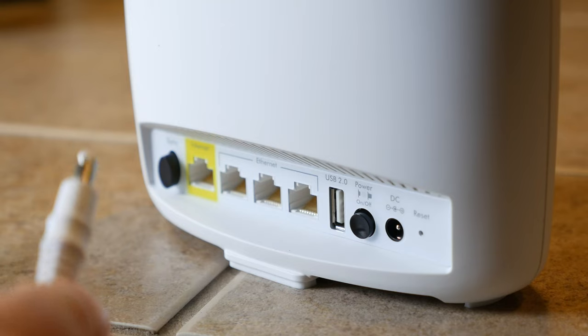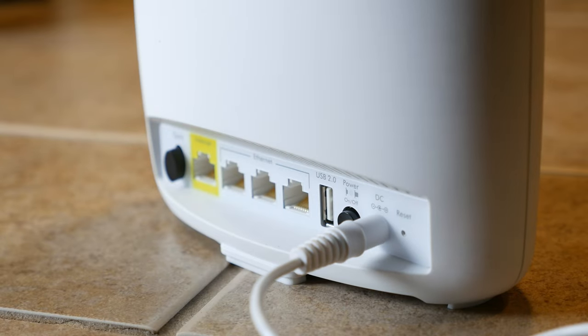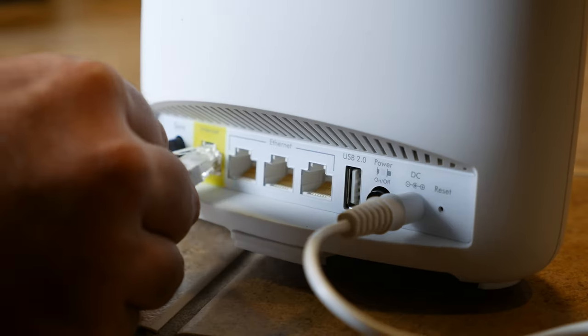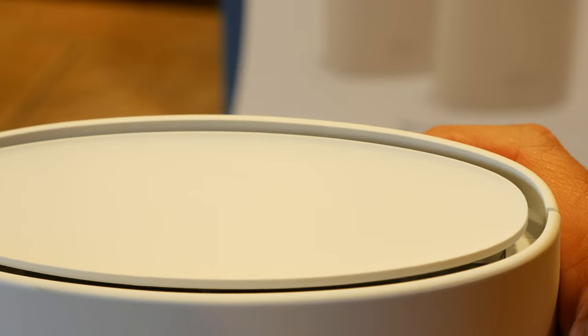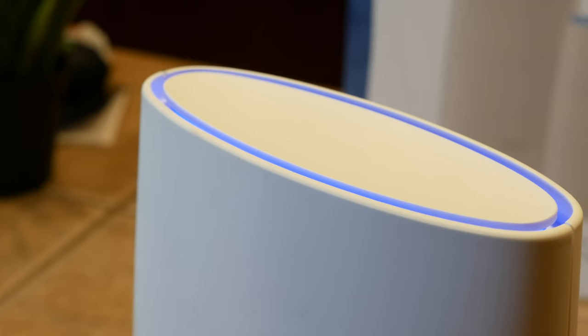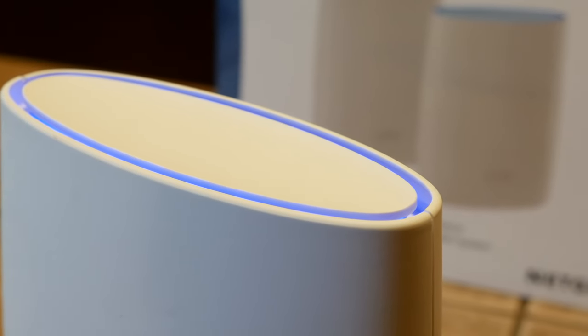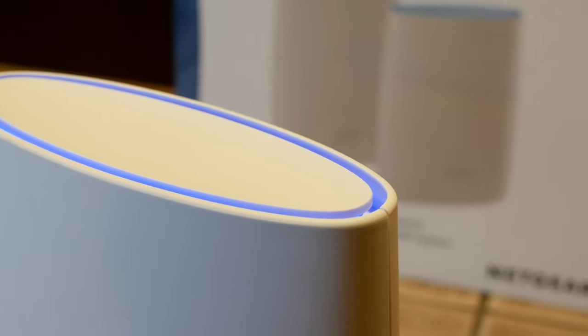The Netgear Orbi is very user-friendly as far as getting the whole thing set up. The main unit replaces your current Wi-Fi router, then the satellite just gets plugged into a wall to sync. The halo of light at the top blinks white while it establishes a connection. If it gets a strong connection, the halo light will turn blue. A weak connection means it'll turn amber, and if it fails to connect to the main unit at all, it'll turn magenta, which means you should move it closer to the main router.